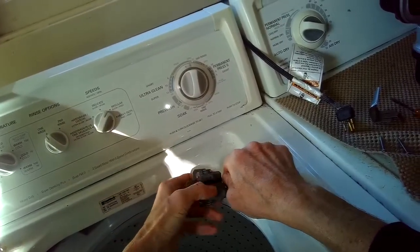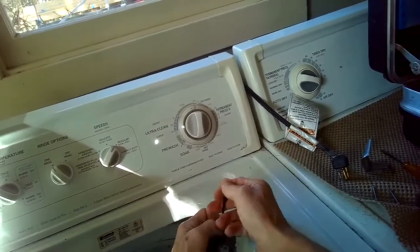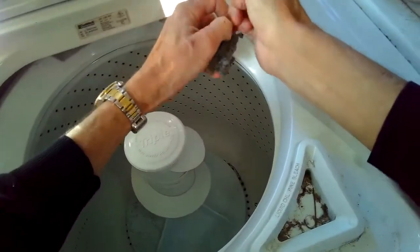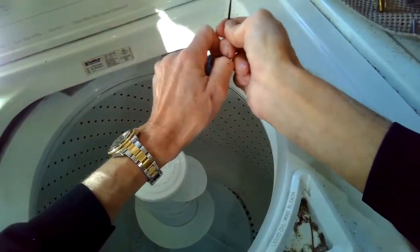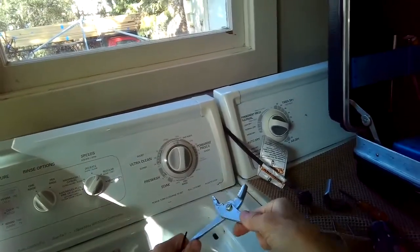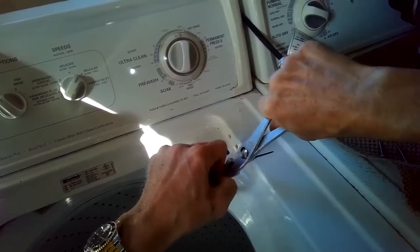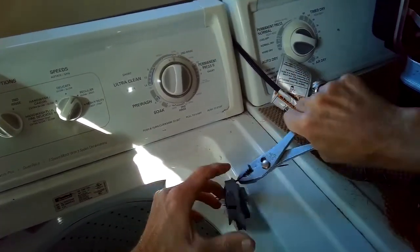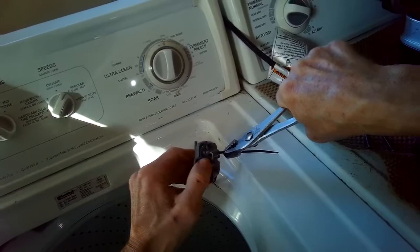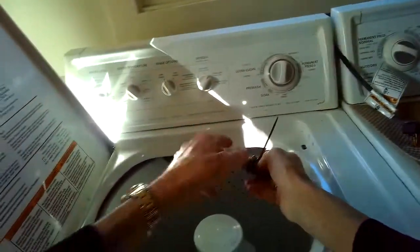One zip tie will be fine, but I like to use two, placed about a quarter inch apart. I'm pulling it tight with finger strength first, then using the pliers to go maybe two clicks further — you can feel it getting tighter as you go. The reason these switches fall apart is the glue gets old and breaks, or the lid falls so quickly that the little pin on the lid actually breaks the glue.